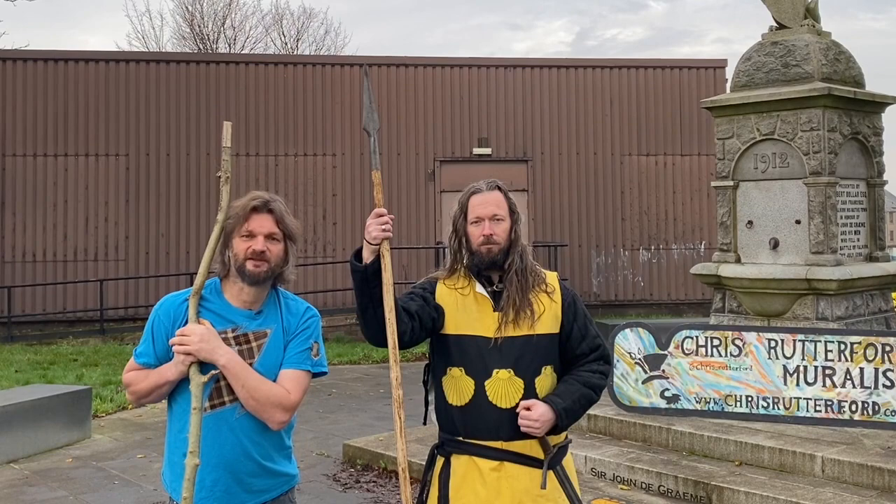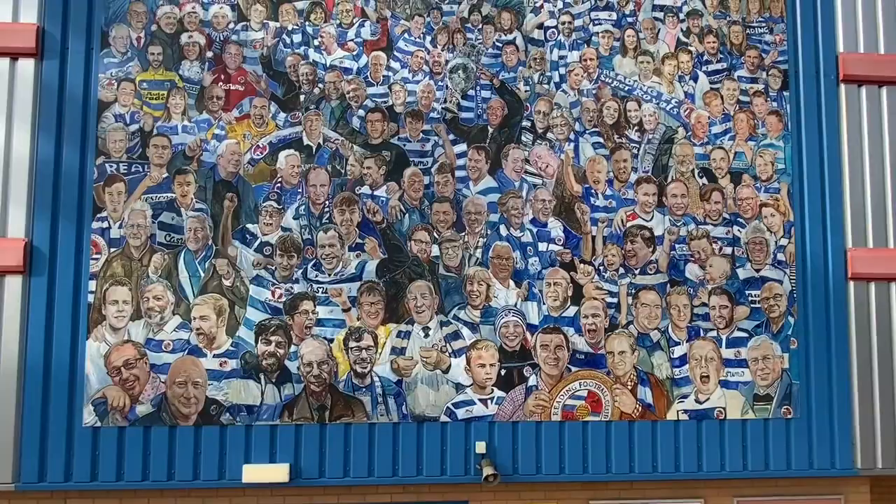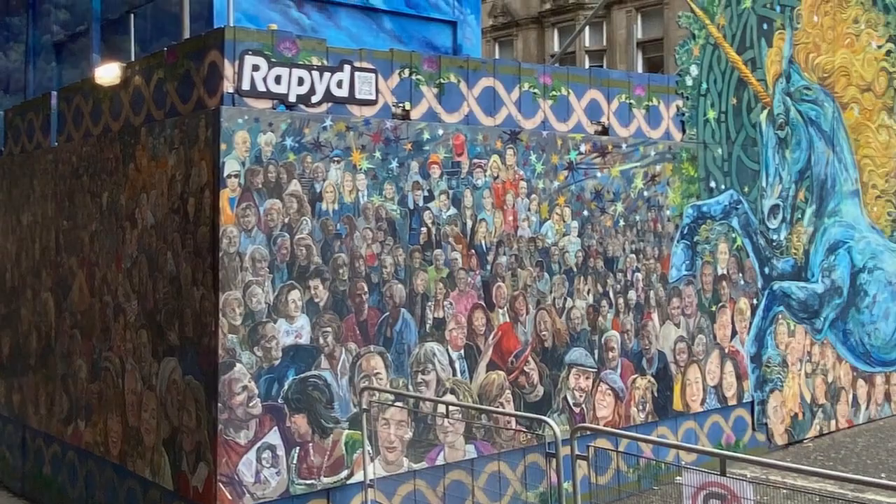In 2014, I painted a Battle of Bannockburn mural from the heart of the Schiltron and this is how it turned out. Since then, I've painted a number of crowd murals — a massive crowd mural for Reading Football Club that's hanging at the heart of their stadium, and a huge painting of Edinburgh Hogmanay. It's in the heart of Edinburgh on the Royal Mile.